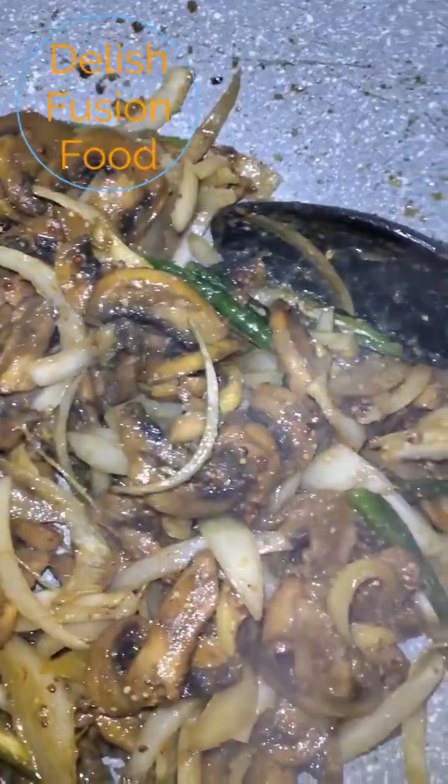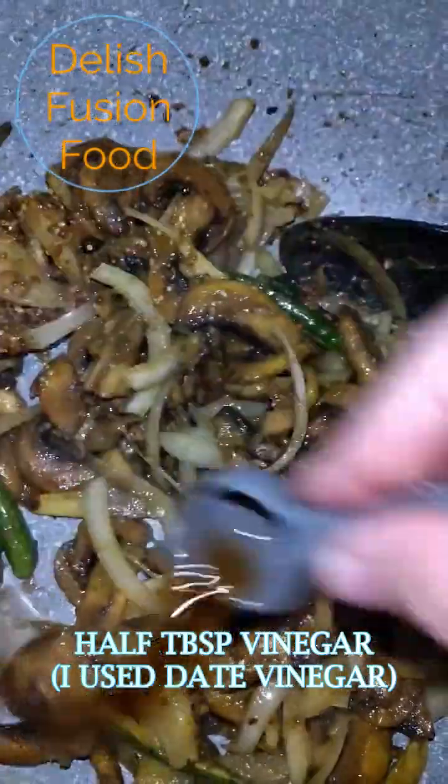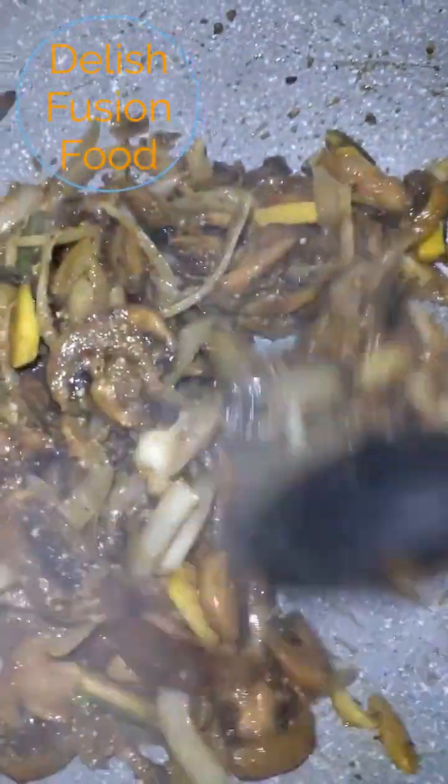I'm also going to add half a tablespoon of date vinegar. You can add any vinegar you like, any flavor you like. I like to use apple cider or date vinegar because the smell is not that strong.